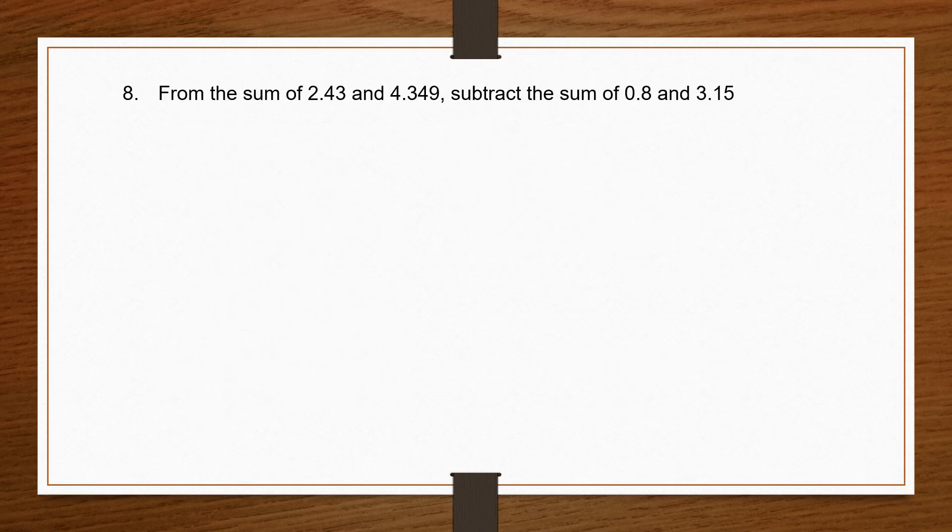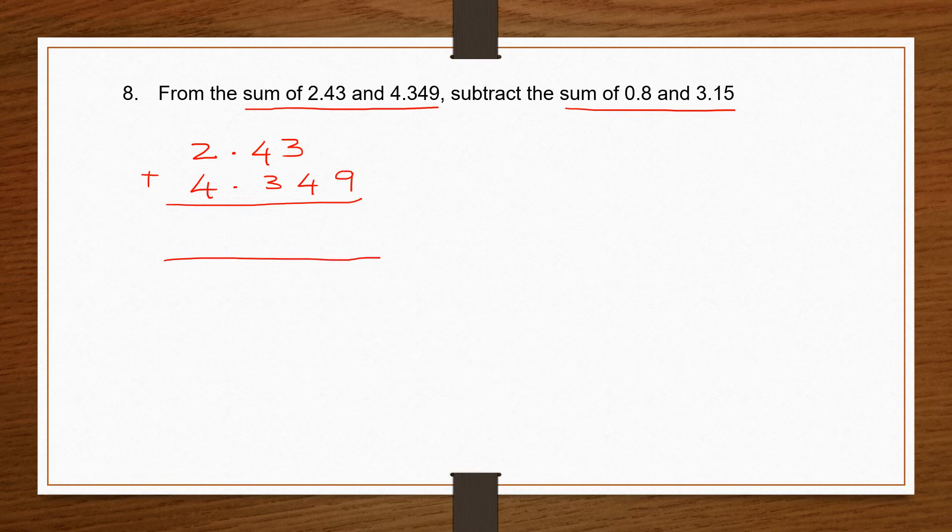Question 8: from the sum of two numbers, subtract the sum of two other numbers. Sum of means addition. Let's start with the first part: 2.43 plus 4.349. Make them like decimals and start addition: 0 plus 9 is 9; 3 plus 4 is 7; 4 plus 3 is 7; 2 plus 4 is 6. So the first sum is 6.779.